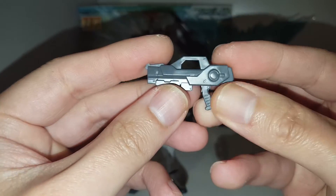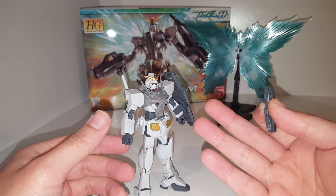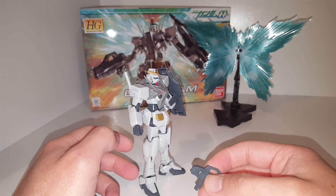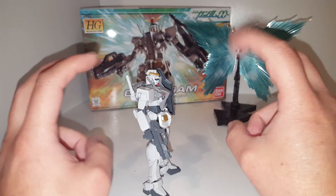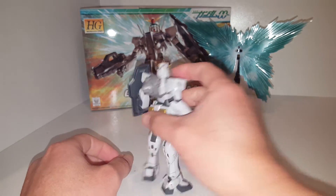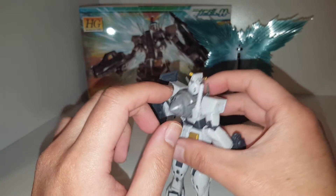GN actually stands for Gundam Nucleus, which is like some sort of power cell for the mobile suits — the Gundams in this particular series. I don't know exactly what's actually powering it, but yeah, that's all I know about it. A lot of the weapons are GN-based — Gundam Nucleus-based — and they all have this very interesting thing on the back called the GN Drive.